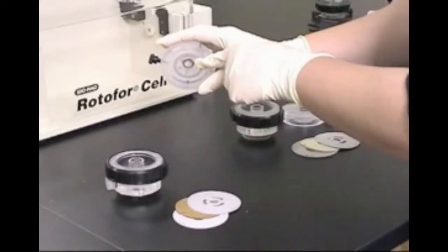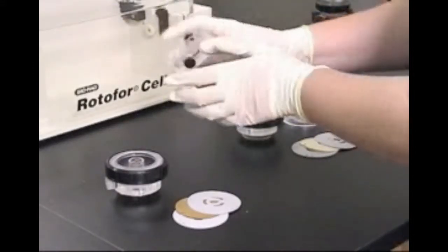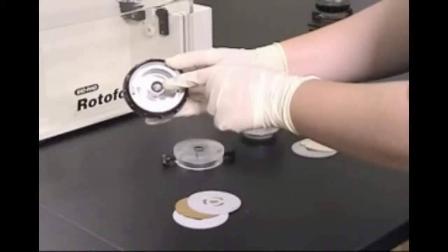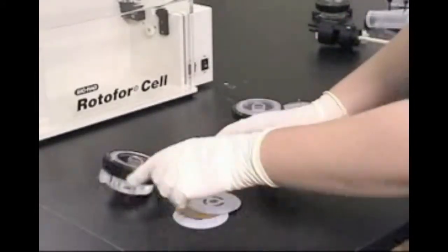Before each run, make sure that on the inner component there are two O-rings: a small one around the central shaft and a larger O-ring on the other side. The outer component should also have an O-ring on the central shaft. These O-rings seal the electrolyte solution within the chamber.